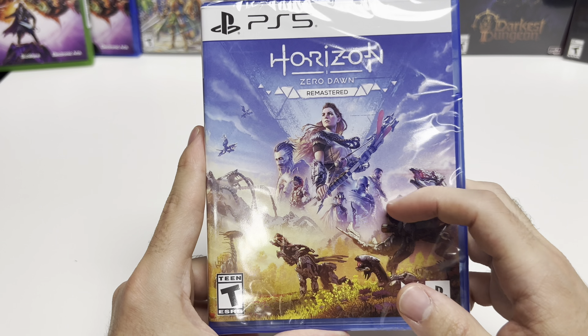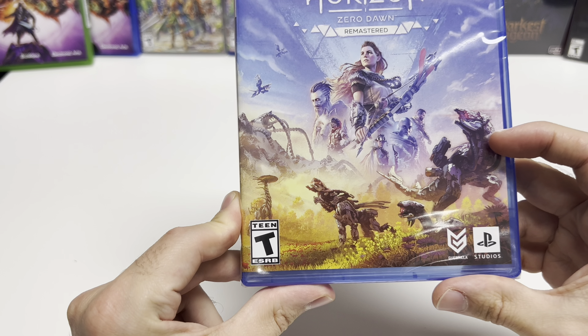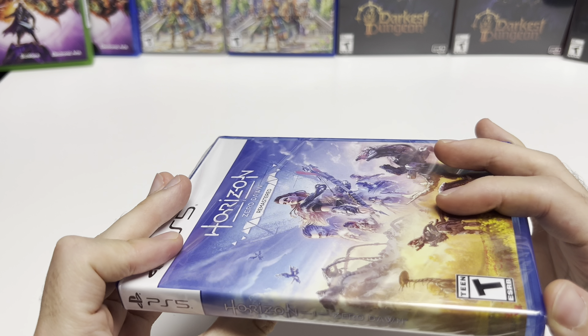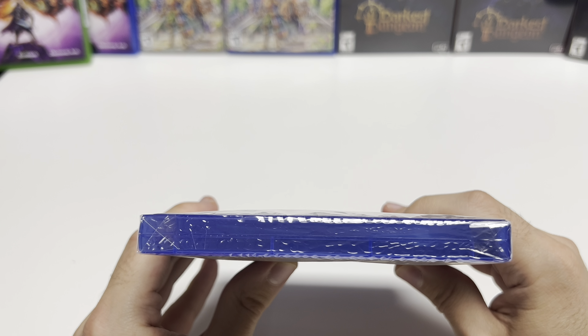On the front cover we can see Aloy and the other characters and machines, and down below we see that the game is rated T. This is developed and/or published by Gorilla and PlayStation Studios. Now looking at the spine, we see a continuation of the front cover background, and from the top we can tell that this is a Y-fold copy.